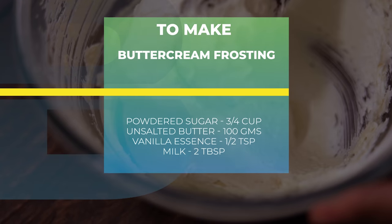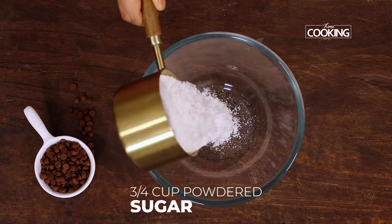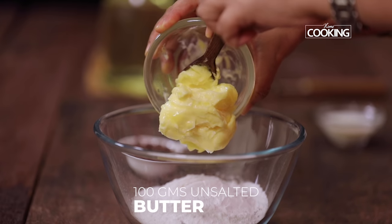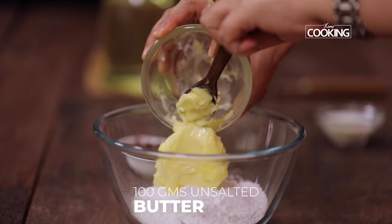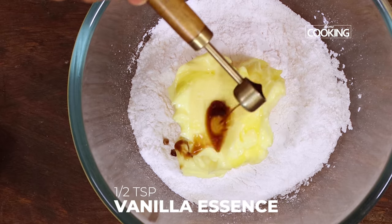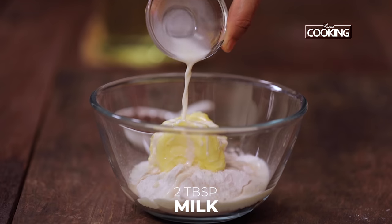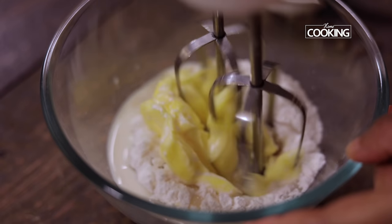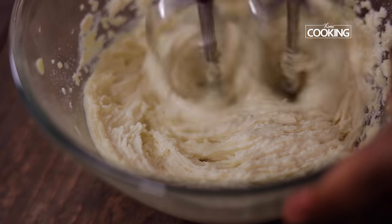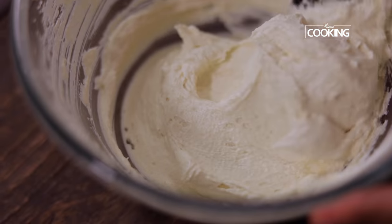While the ramekins are in the oven to be baked, I'm going to make a beautiful vanilla buttercream frosting. For this, to a bowl add three-fourths cup of powdered sugar — you can also use icing sugar. Next add 100 grams of softened unsalted butter. Make sure you keep the butter at room temperature so that it's nice and soft before you make the buttercream. Next add half teaspoon of vanilla essence and 2 tablespoons of milk. Using an electric whisk, beat everything together till it's all well combined. Make sure you whisk it at least for about a minute.